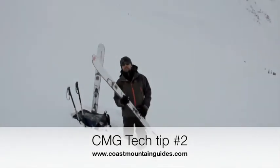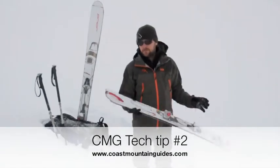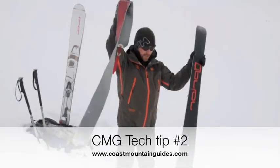Hi, this is Guillaume here at Coast Mountain Guides with your CMG tip number two. When you're taking your skins off, it's good to make sure that you don't get any snow on the glue side of your skin.